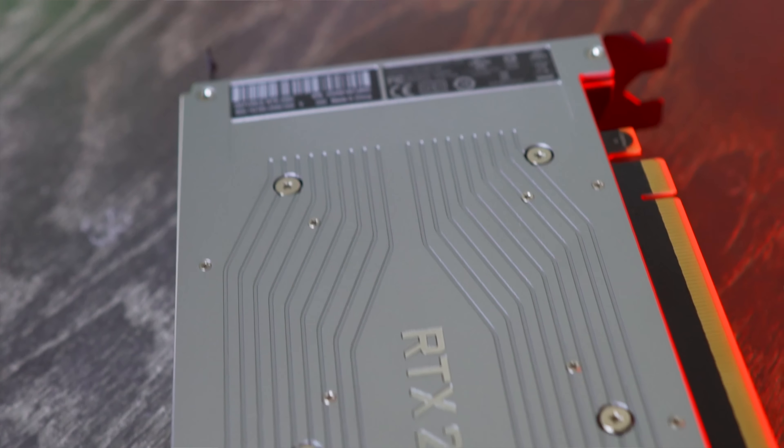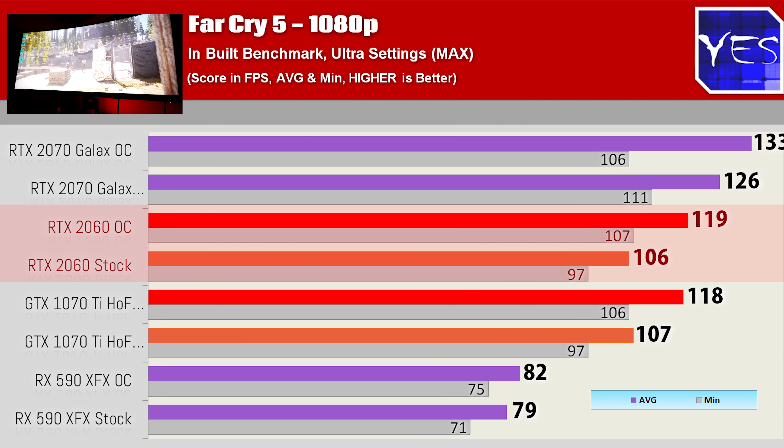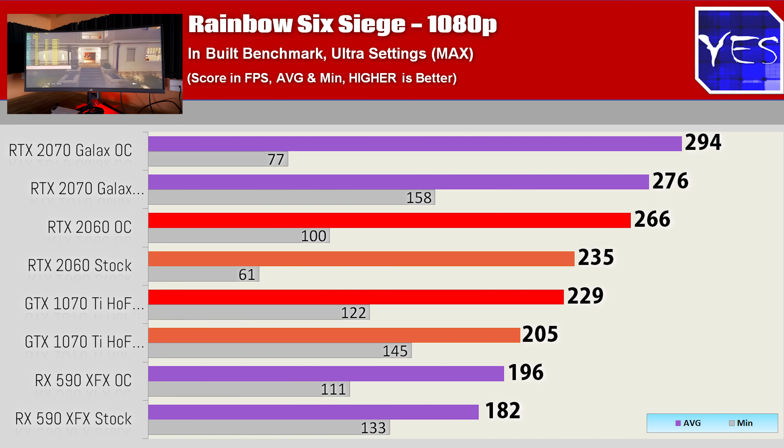Moving to Far Cry 5, it's pretty much an even score between the 1070 Ti and the RTX 2060, but the Founders Edition card once overclocked did edge out the 1070 Ti at both 1080p and 1440p — a good result for the 2060. In Rainbow Six Siege, the 2070 was getting a little CPU bound at 1080p and didn't respond well to overclocks, but the 2060 did pull comfortably ahead of the 1070 Ti, which then pulled comfortably ahead of the RX 590 — a good game to show the 2060 flexing over the Hall of Fame 1070 Ti at both resolutions.